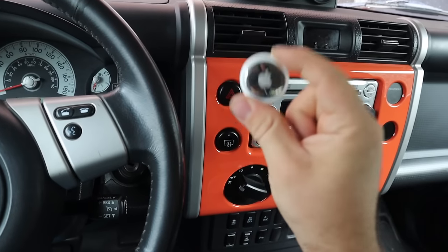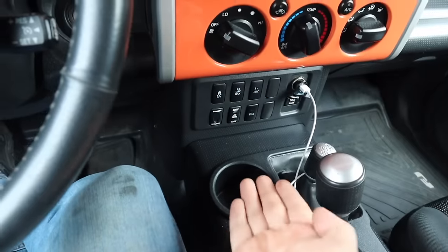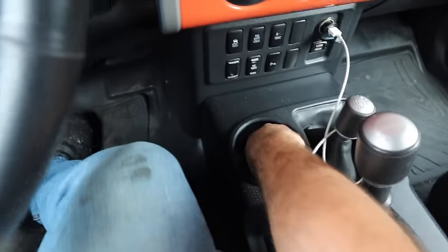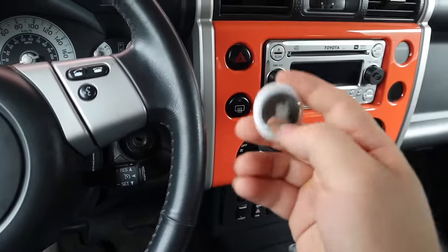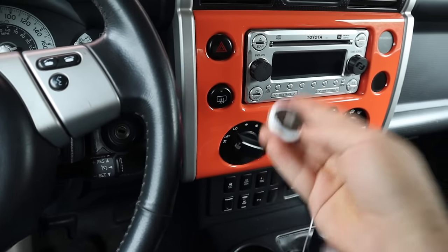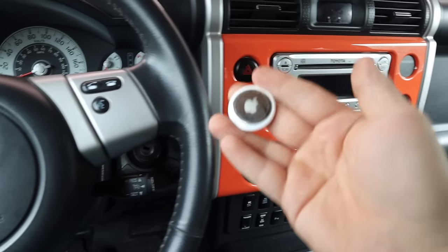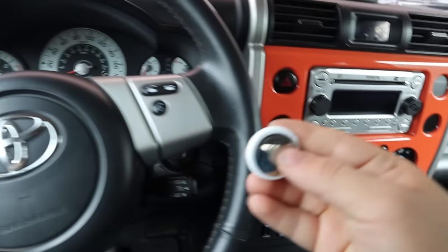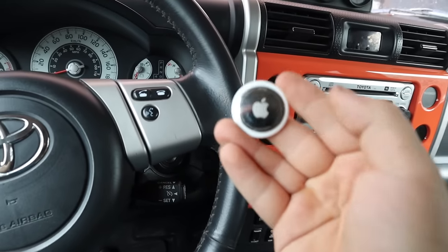In the event that your vehicle gets stolen, you can locate it. But I'm not just going to show you how to throw this in your car — obviously you already know how to do that. I'm going to show you how to hide this in your car, and not only that, but how to take this apart safely without damaging it and disconnecting the speaker so that it doesn't start to ring if it gets lost, and that way the thief doesn't find it and throw it out.